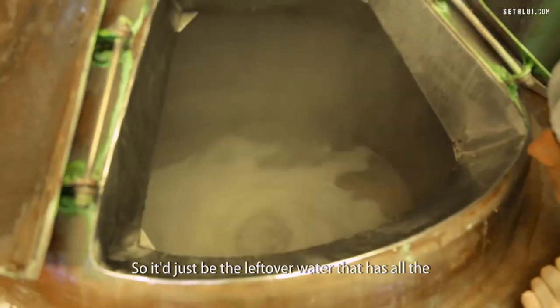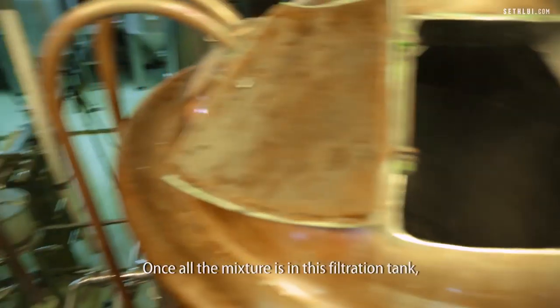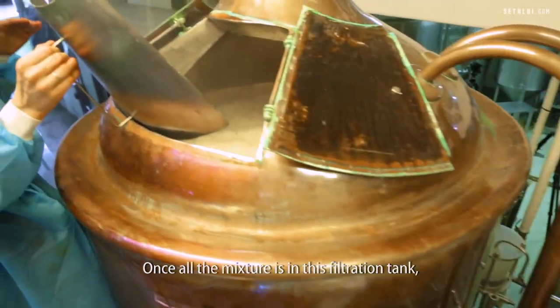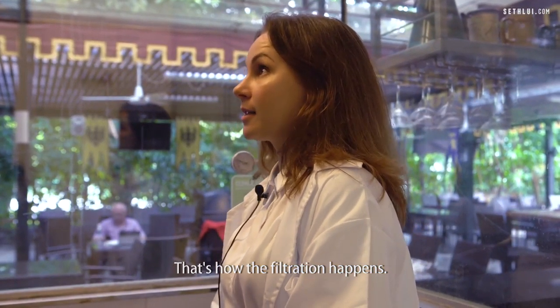It will just be the leftover water that has all the nutrients from the malt. Once all the mixture is in the filtration tank, the water will come through — that's how the filtration happens.